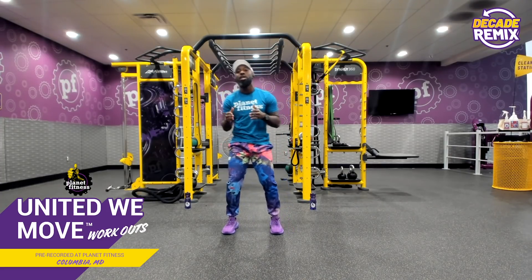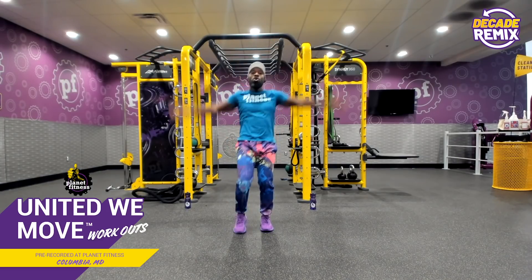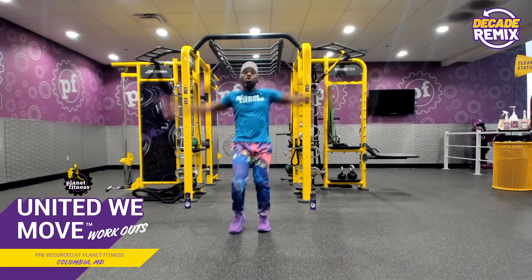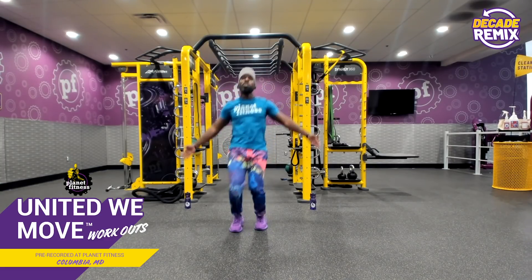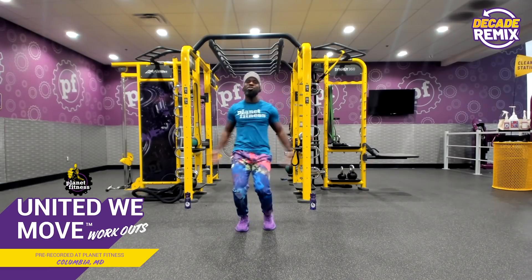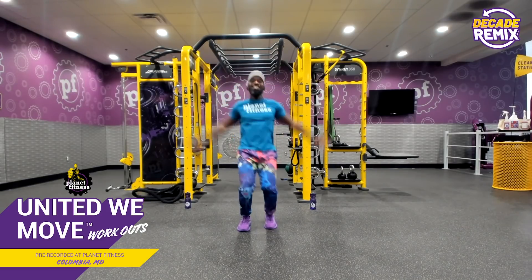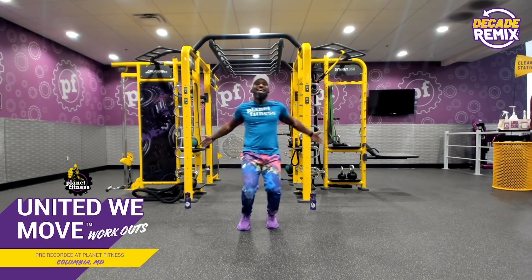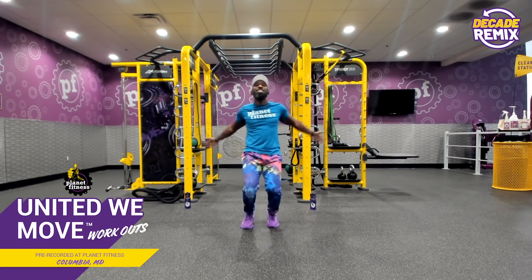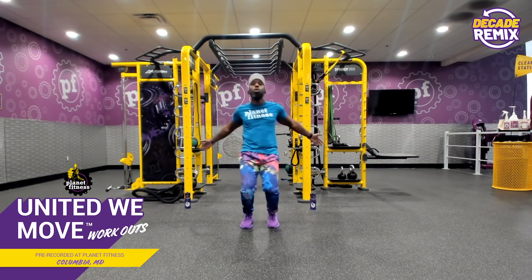All right, so first we're going to start with thunderclaps — it's going to be just like this. One, two, three, four. Come on in. Get funky with it. This is good for blood flow to our extremities, but also getting oxygen to our body. Make sure you listen to your heart as we go along — this is going to be a high-energy, fun type of workout.